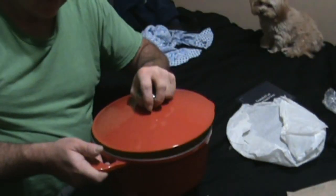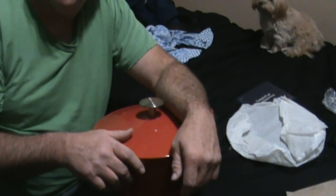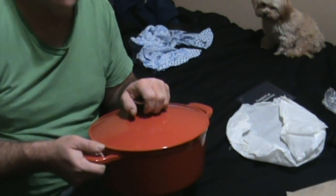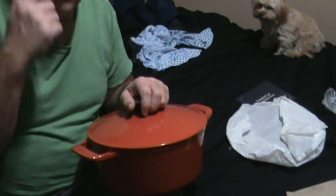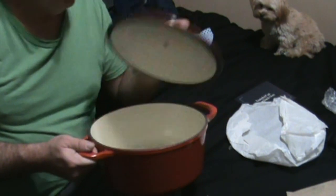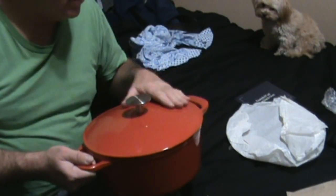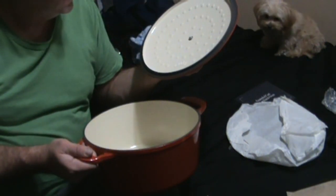I got this on the Black Friday special — it was $199 and they're normally around $250 on the Made In website. If you look on Amazon they're not any cheaper, so I just ordered it directly from Made In and it shipped out of Texas. Very nice looking product — the enamel looks really nice.